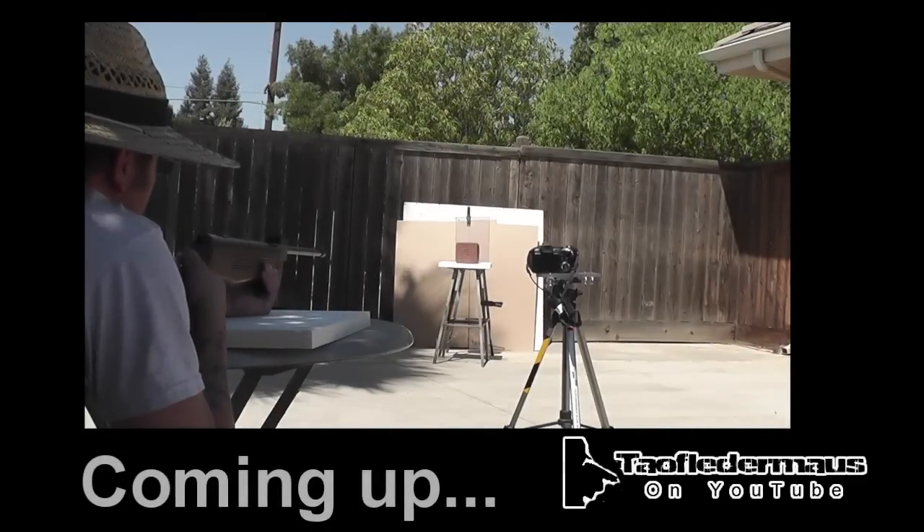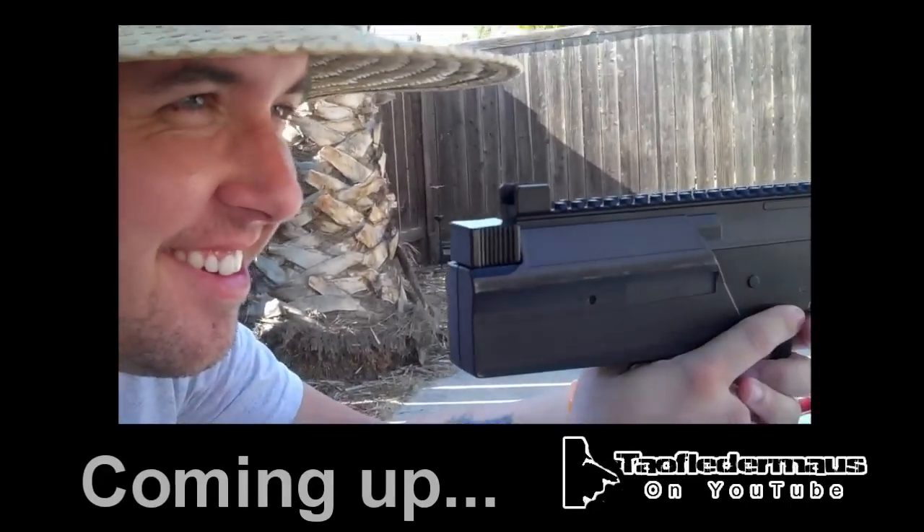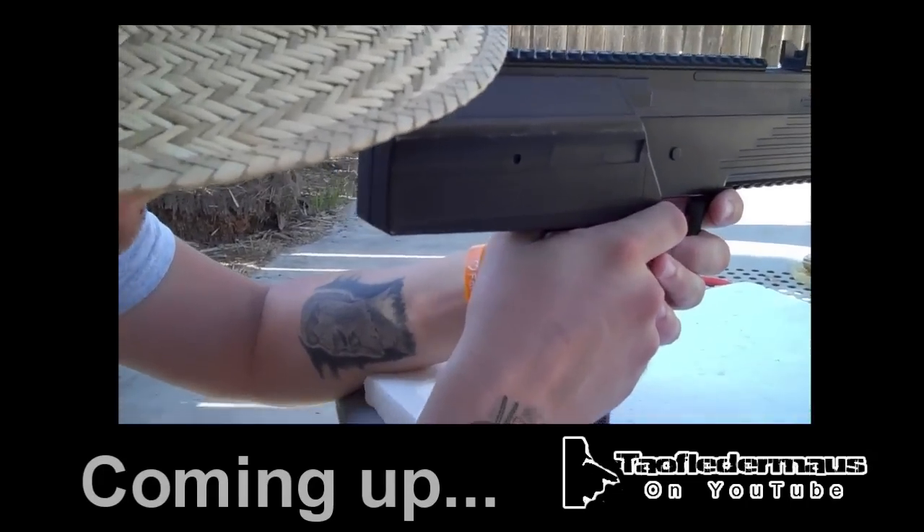Next we're going to shoot the block of clay with a pellet rifle. Officially expert. Semper Fi. Do or die. Kill. Kill. Kill. Don't watch too much Full Metal Jacket.